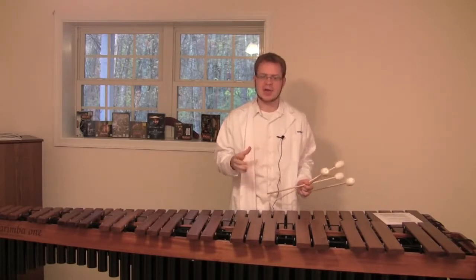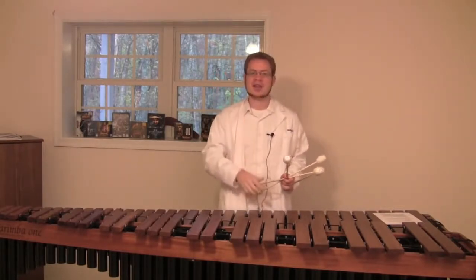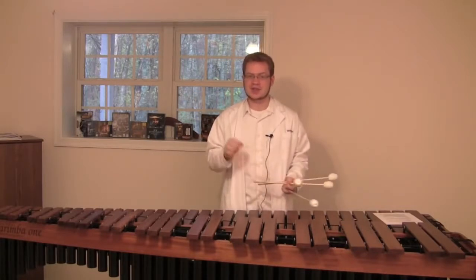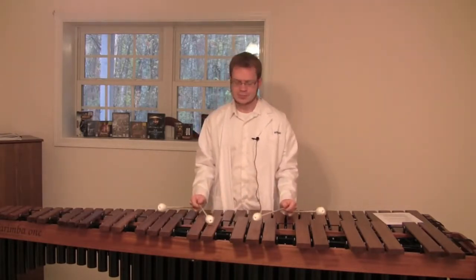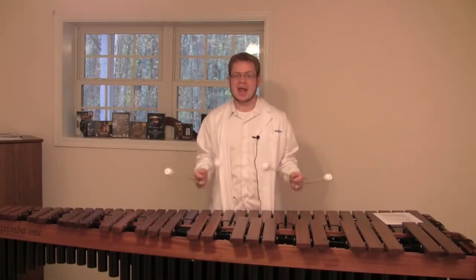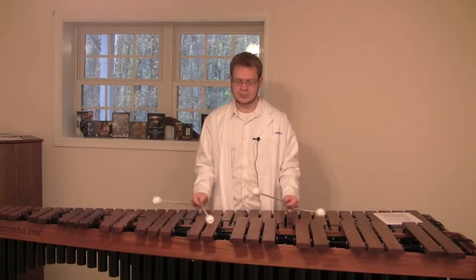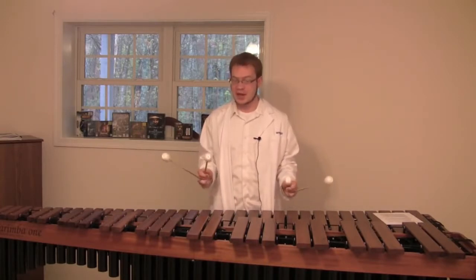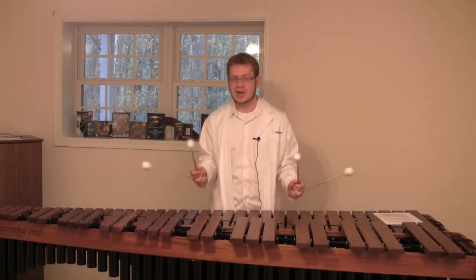A lot of players, even intermediate marimba players, will do this and not realize that they're doing it — not realize that they're keeping their mallets low or using lots of unnecessary motions. And there's no technique that shows that more than the triple lateral stroke. You see this all the time. With all the bounciness in the mallets and all the down stroking, players can't play it very fast, and when they try to, their hands tense up. If they were to utilize the Stevens technique, they would keep the mallets up when they weren't being used, thus minimizing the bouncing and all the wasted motion — and that allows you to play them really fast with a lot of fluidity.